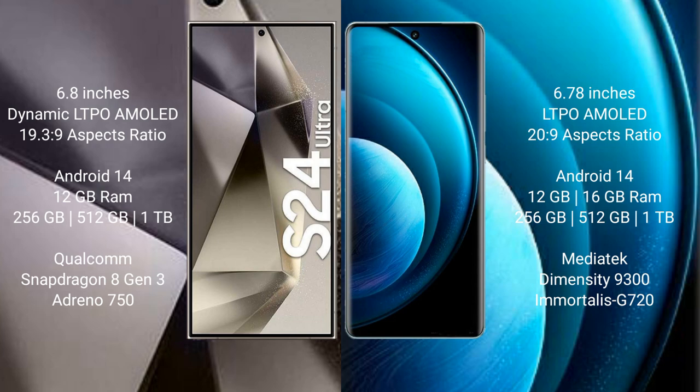The Samsung Galaxy S24 Ultra runs on the Android 14 operating system. The Vivo X100 Pro also runs on the Android 14 operating system. The Samsung Galaxy S24 Ultra comes with 12GB RAM and 256GB, 512GB, or 1TB internal storage.